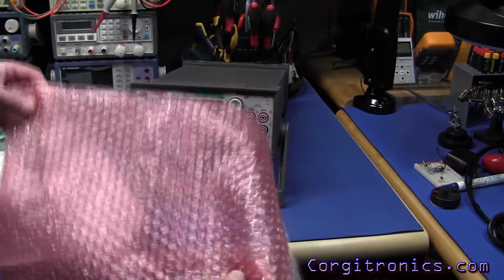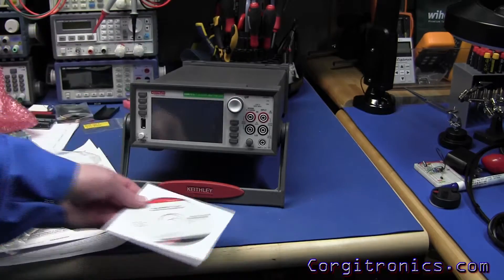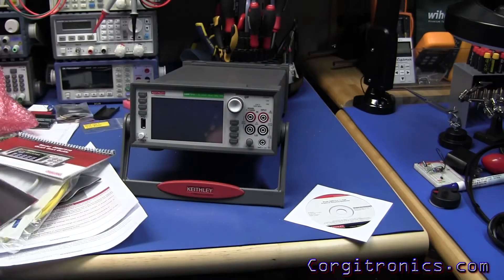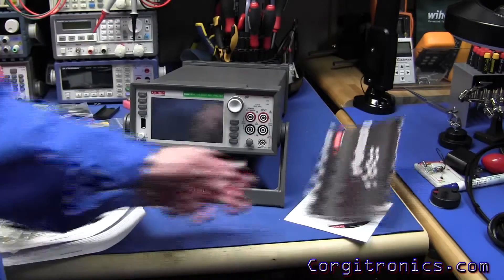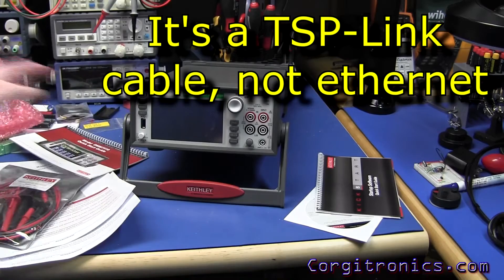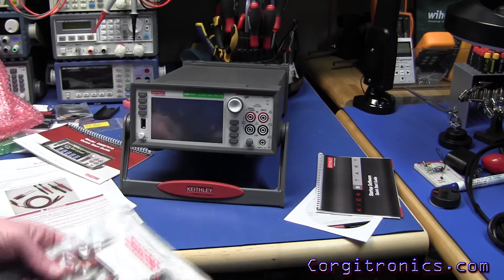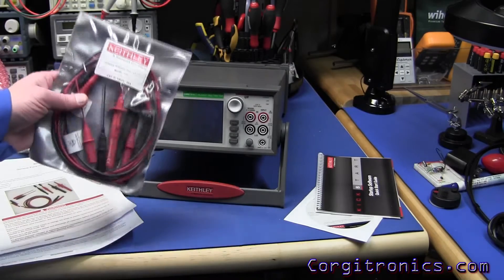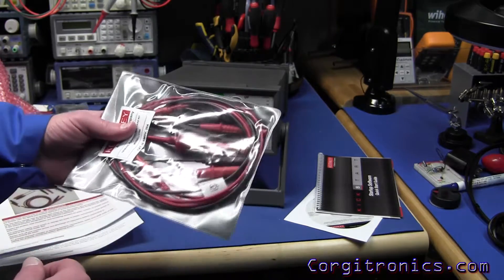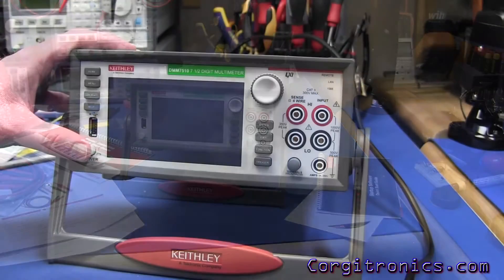It came with a pink anti-static padded bag with a few extra goodies — software, what I think is just the manual, a quick start guide, a software quick start guide, the ubiquitous USB cable and ethernet cables. It comes already equipped with USB and ethernet LXI. They also included a nice test lead set with various clips and long probes, which is great.